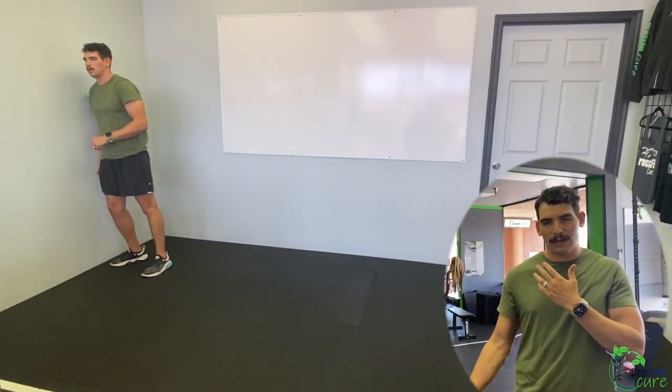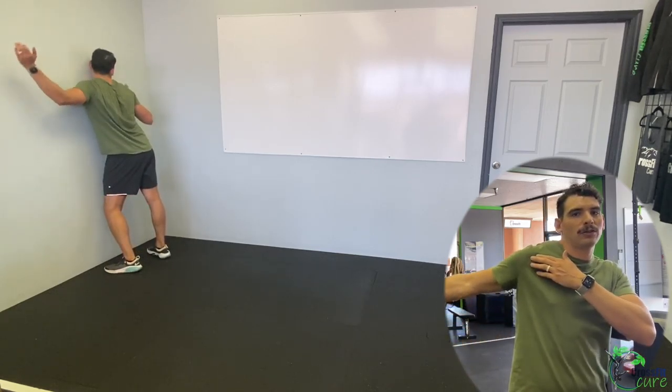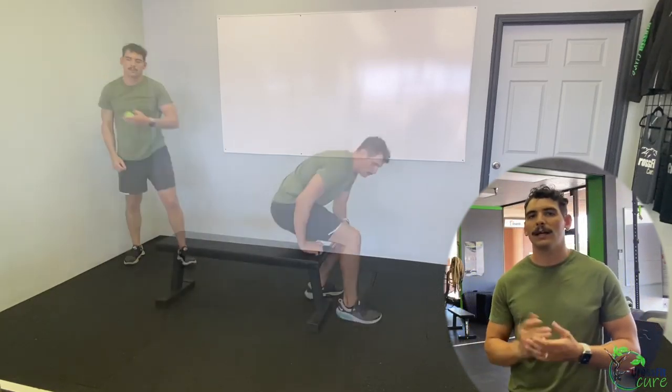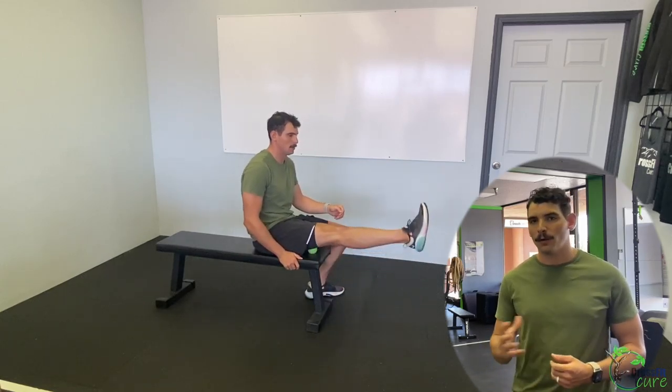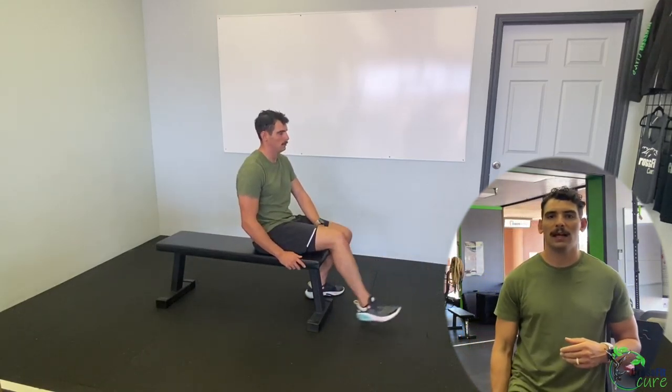For stretching today, we're rolling out. If you have a foam roller or lacrosse ball, use that. First: 30 seconds of lacrosse ball shoulder smash — work the front, side, and back of the shoulder. If you don't have a ball or foam roller, do some stretches: stretch across your body, send your arm up and back, and work it for 30 seconds each side.